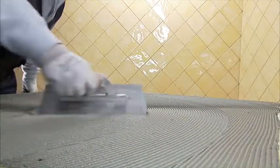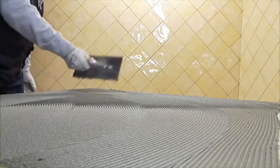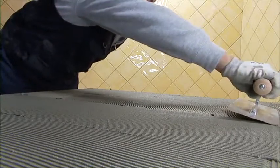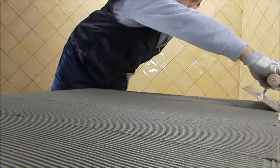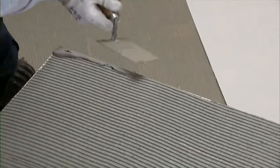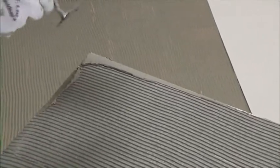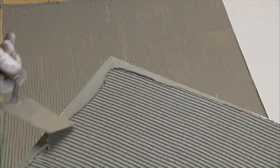To ensure perfect adhesion of Zlimtek Plus, it is also necessary to spread adhesive all over the rear side of the slab. Use the trowel with straight teeth and spread to obtain vertical stripes of adhesive. Add and spread adhesive on the four corners of the slab and on the edges. This operation is necessary to avoid gaps under the slab, which can compromise the mechanical resistance of the floor.